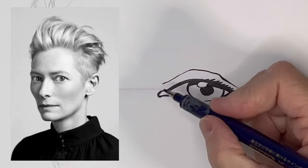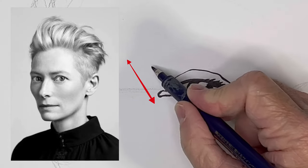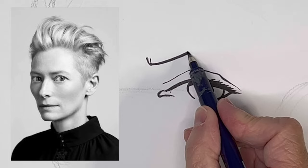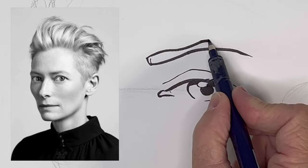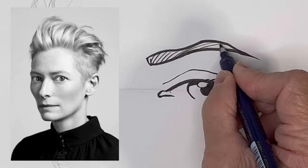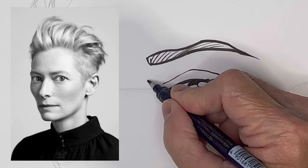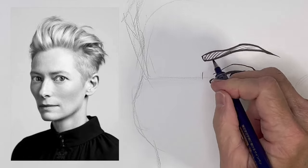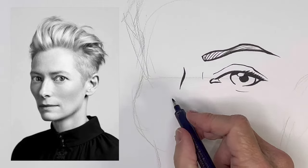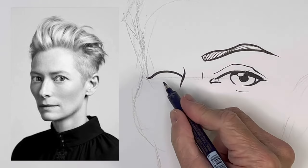Now for the eyebrow — I'm noticing that there's an angle from the corner of the eyebrow to where the eye tear duct starts. The bridge of her nose goes up and almost touches her eyebrow, so we're just going to start that line a little higher than normal. Then a big eye on the other side, although it's in three-quarter view so it's not going to be as big as this eye.